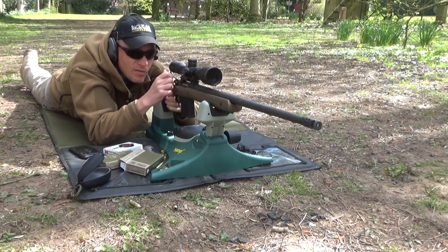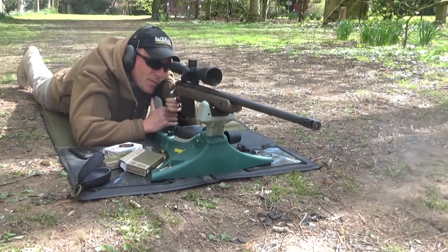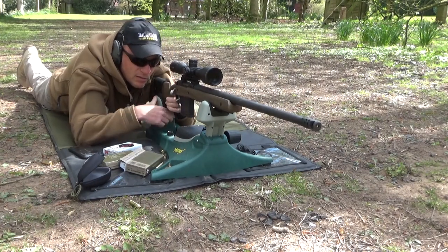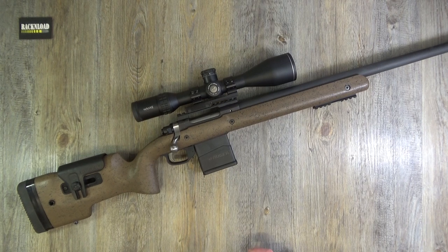By the way, I hate shooting prone - I've had surgery on my back - but on that day I thought I'd give it a go, and it weren't too bad to be fair. There's a 20 MOA Picatinny rail as standard, which is nice. Cold-hammer-forged 4140 chrome moly steel barrel with 5R rifling. That's pretty much your major specs covered.